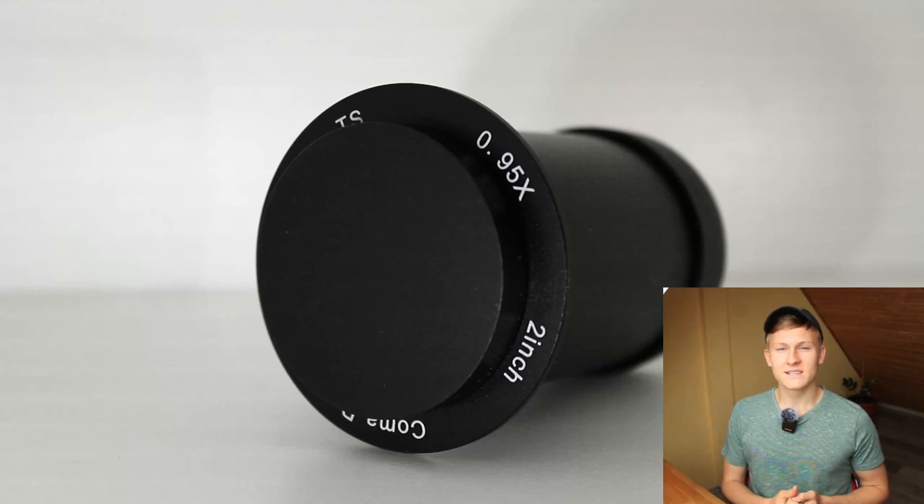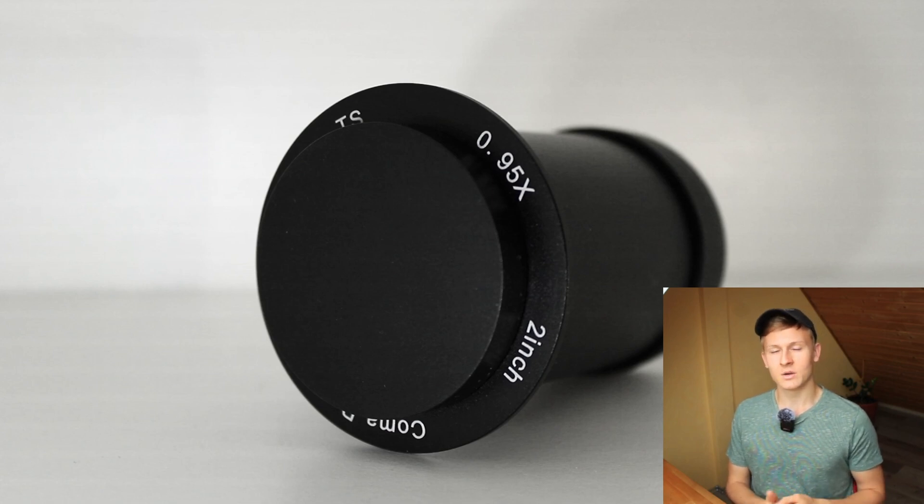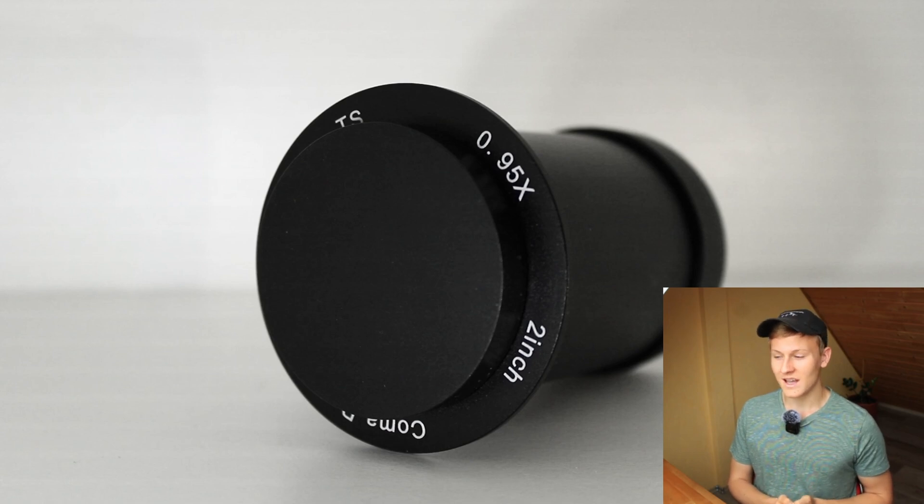In this video, I would like to review the TS Optics Maxfield 0.95 coma corrector. I've been using this coma corrector over the past few years for my astrophotography, and in this video I would like to share my experience with you. If you're planning to buy this coma corrector for your astrophotography setup, definitely make sure to watch this entire video. I'll introduce the corrector, discuss advantages and disadvantages, show sample images, and give my final opinion.